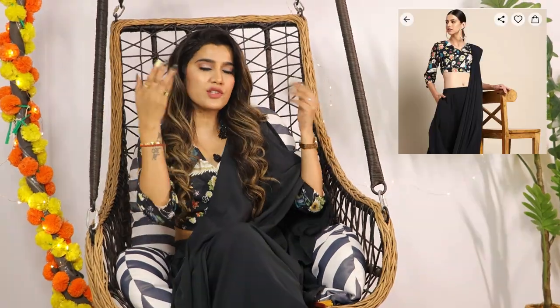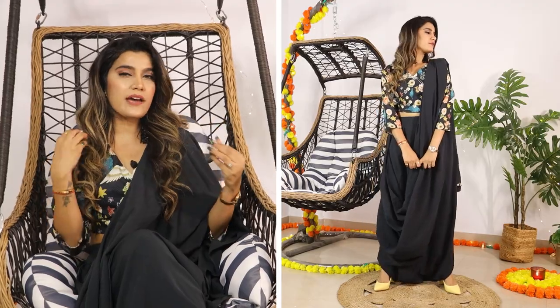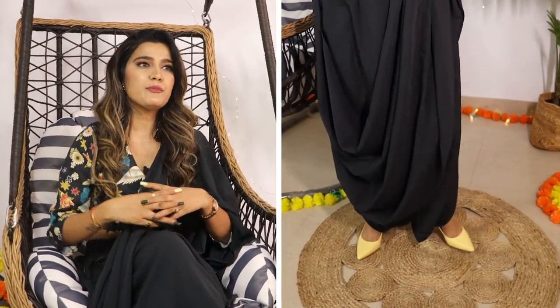First of all, let's start with this saree, which is coming from the house of Anok. I have worn a lot of their clothes. This saree comes with harem pants and an attached dupatta, and it has this beautiful flower-printed blouse. Look at this tie-up detail on the back side, and three-quarter sleeves. It's a poly-georgette material. Overall, if I talk about this look, it's very easy, breezy, and flowy — an Indo-Western look, I would say. Not a proper desi-desi feel.